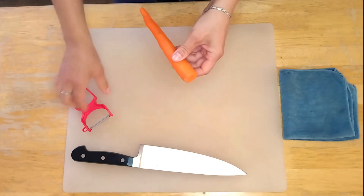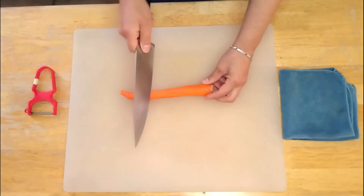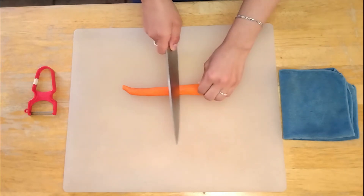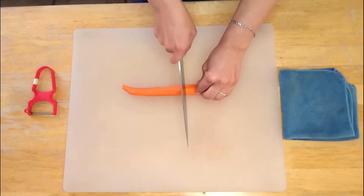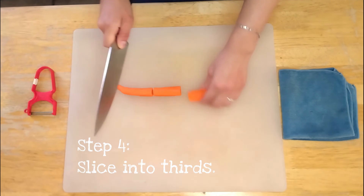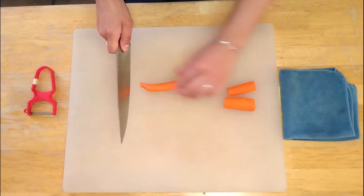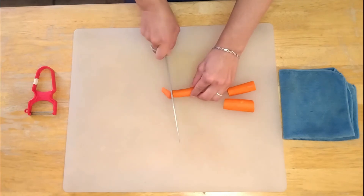Now that our carrot is ready, we're going to slice. I always like to start at the long end. Remember, hold your fingers curled under, and I'm just going to cut this into thirds. These are about the same size — I've had a lot of practice. This one, however, is a little weird shape, so cut it off.